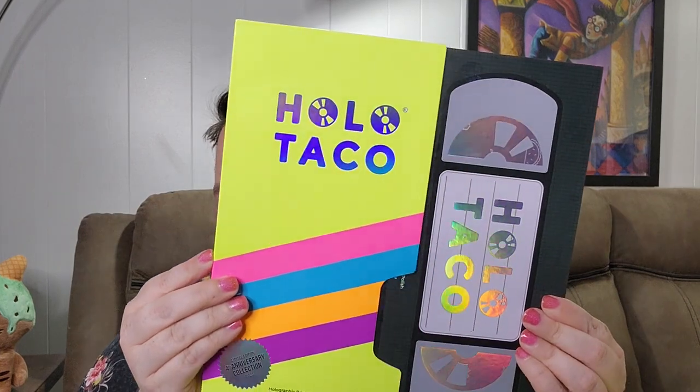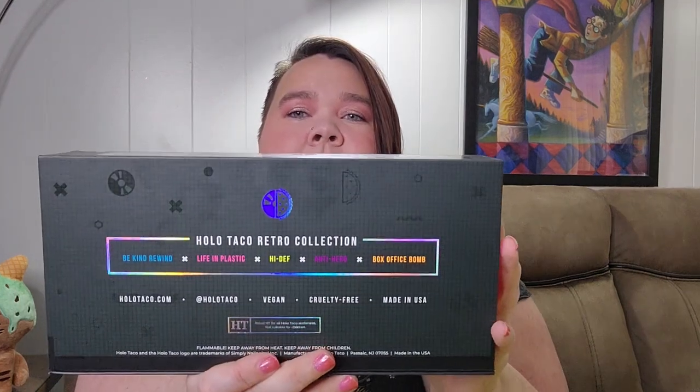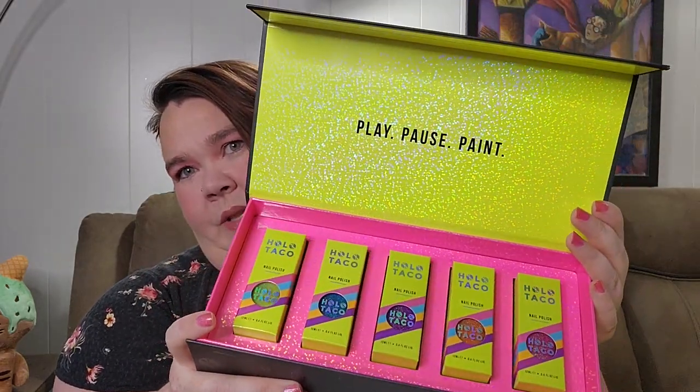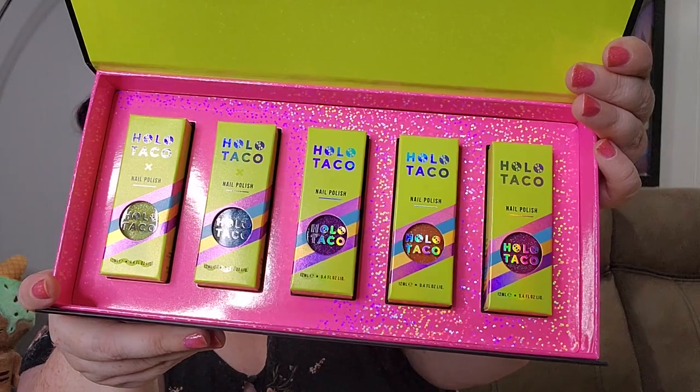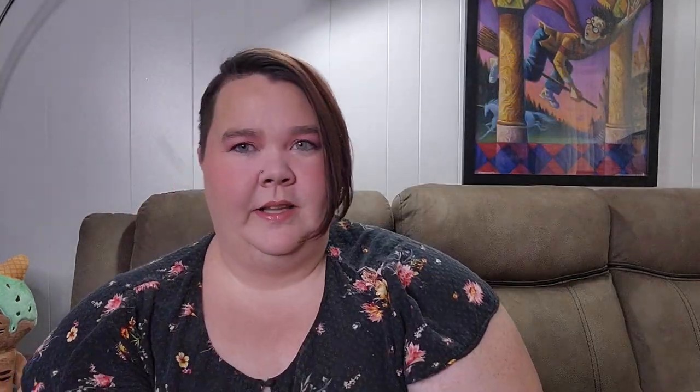That is the collector's box — let's open it up. I love this tape, it looks so good. When we open it up, it is a magnetic enclosure. We have play, pause, and paint. Here are the colors — look at the inside of this, it's got holo everywhere. Little tip: if you have a hard time opening these boxes, which I do, take a wood stick and stuff it in there. It pops right open. That way I don't chip my nail polish.